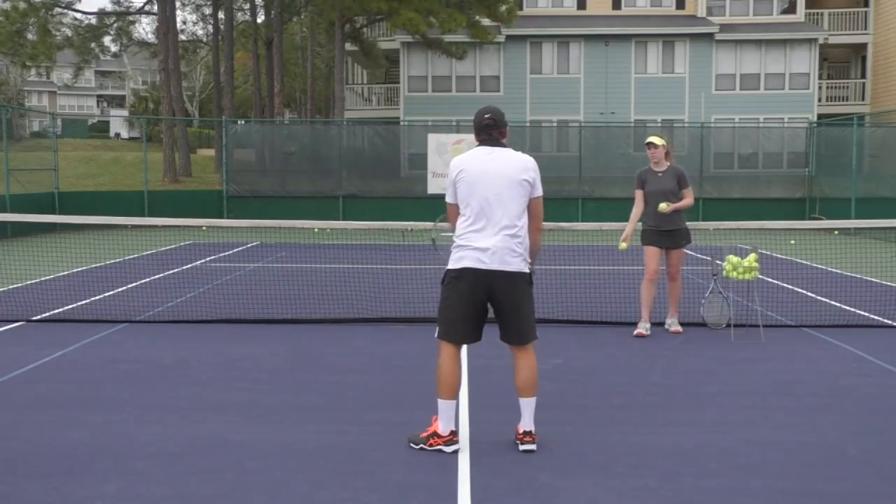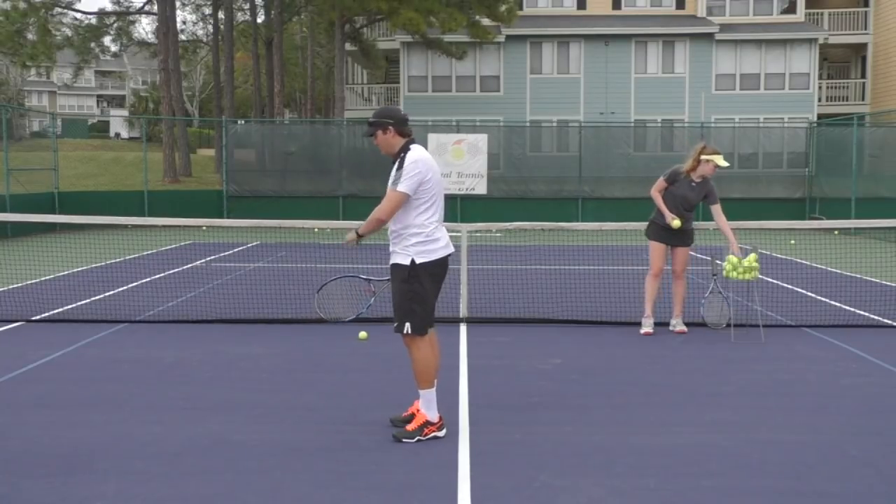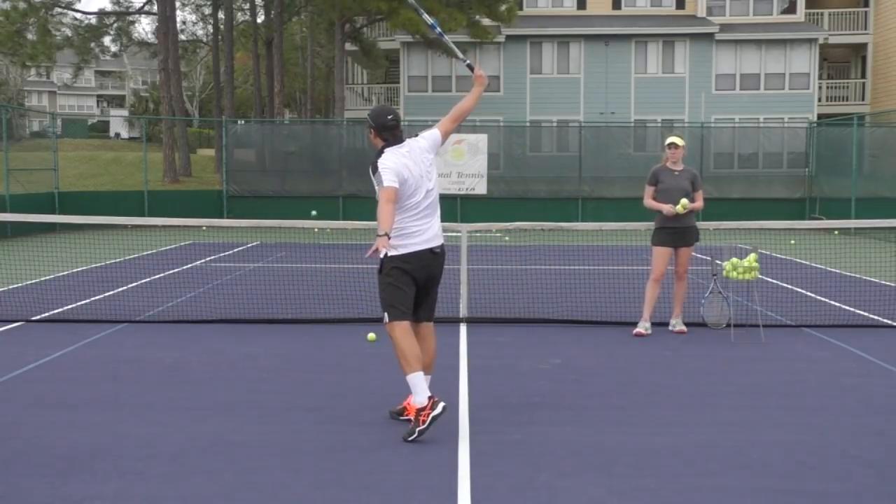I'm going to show you a common mistake you may see — players brush it and it's rotating but it goes into the net. Remember the correction: focus on getting the racket lower below contact and then brush up.